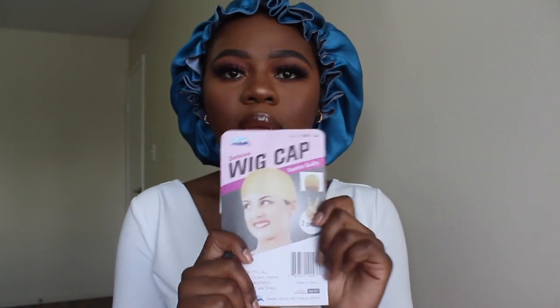I'm gonna go grab a wig cap and we'll put this on. Let me take a look at my flip screen here so I can see what's going on. Oh, my edges are gone gone! Here's the wig. I honestly don't like combs so I might eventually cut these out.